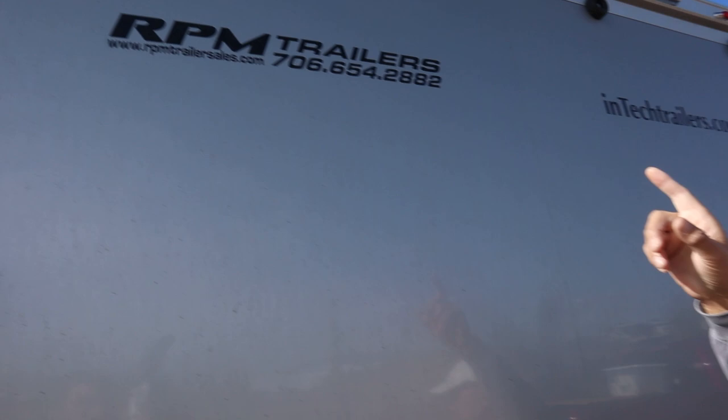I made my purchase through RPM Trailer Sales out of Brazelton, Georgia. They've been in business a long time — it's a husband and wife small business. The process was very easy. Your dealer provides you with actual CAD drawings, you select exactly what options you want and where precisely, and they make it happen. Whether you talk to Brad or any of his associates, they're very proactive. It did take about eight months, and this was pre-COVID, but I knew this was the trailer for me and it was worth the wait.